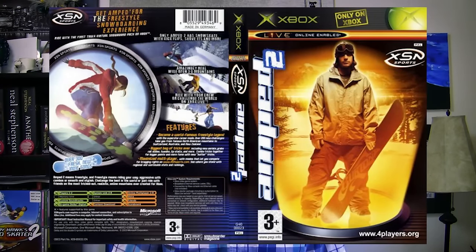It came out on the Xbox in 2003, and it's a pretty legit sim. I'm convinced that the skate series was at least partially inspired by this game. It's all about realism and style, but there's still a lot of personality.